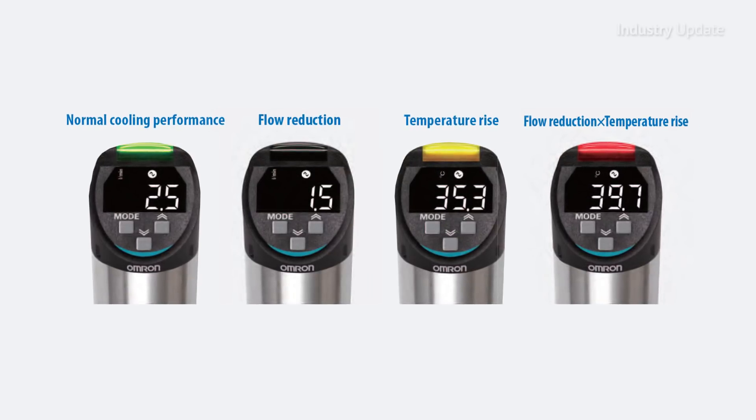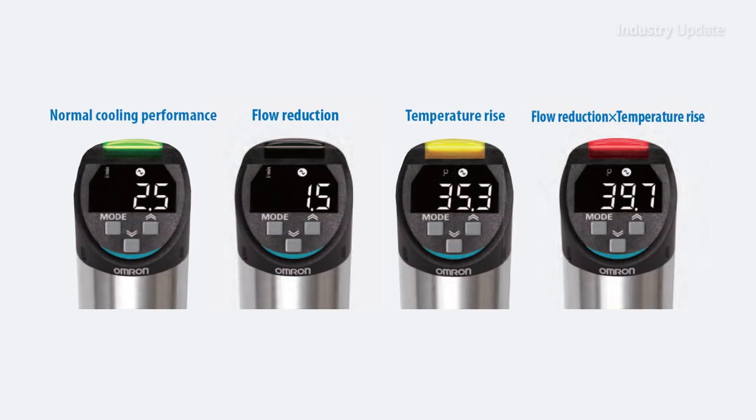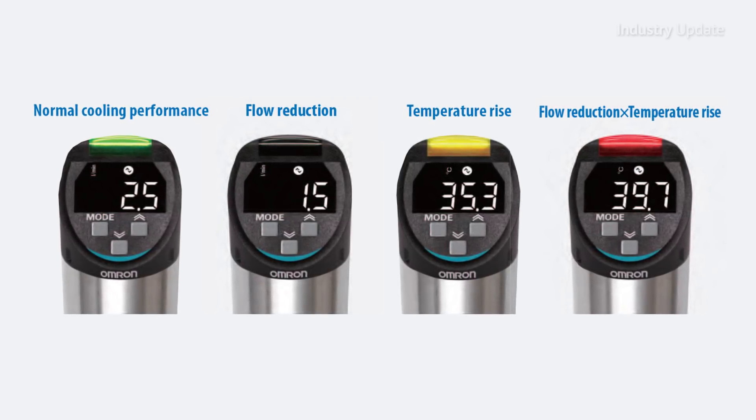These will soon be joined by a new range of IoT flow and pressure sensors that will detect signs of abnormalities in cooling water by simultaneous measurement of flow rate with temperature and pressure with temperature.